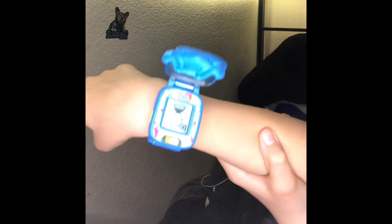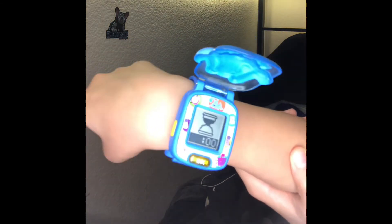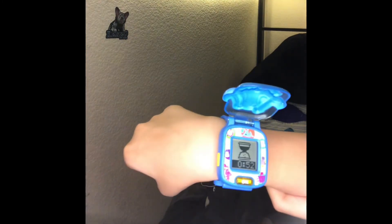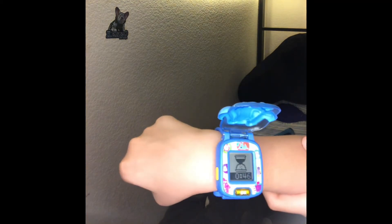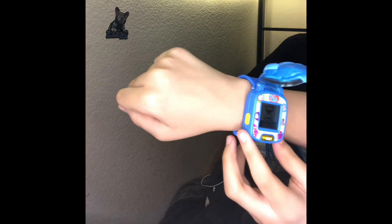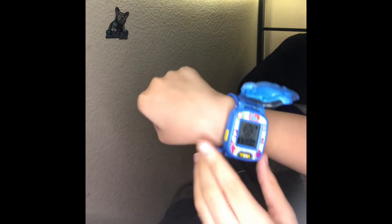Oh yeah, here's the timer button — here's the timer page. This is where you can set a timer for certain things. I'm going to set a timer for one minute and you guys will hear what it sounds like. And by the way, even if you leave the app, the timer will still run. So even if I close it and open it back up, it'll still show your remaining time.